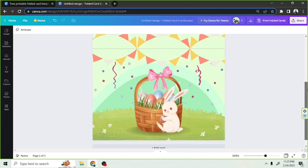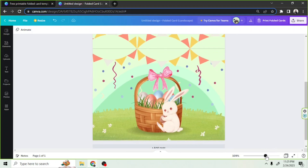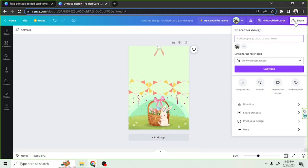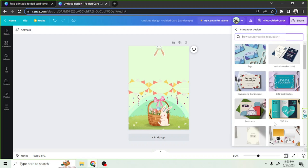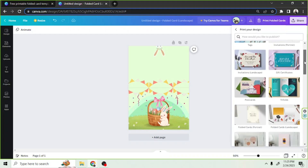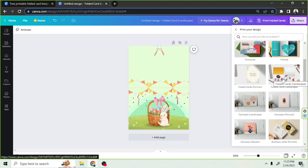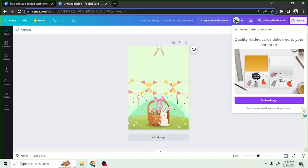If we want to have our design printed by Canva, we can actually do that. They offer good quality prints and have them delivered to your home. We can do that by clicking on the Share button and then the 'Print your design' button, and then select the card depending on the orientation you prefer. You'll have options to resize it automatically, and then you'll also have the option to enter your billing address and other details so that Canva could deliver the card to your house.